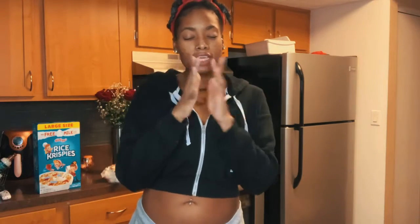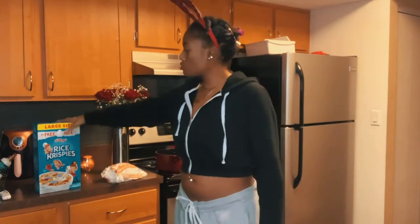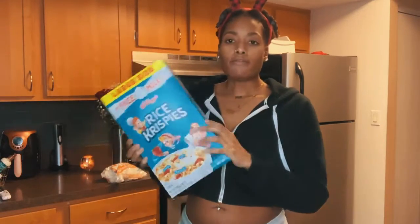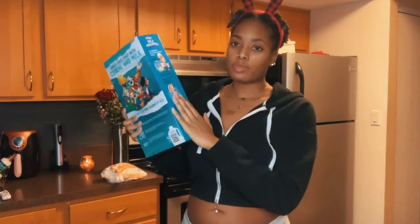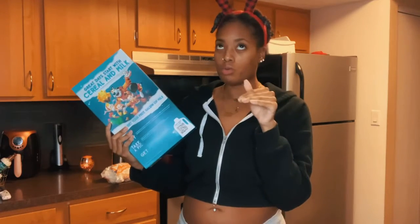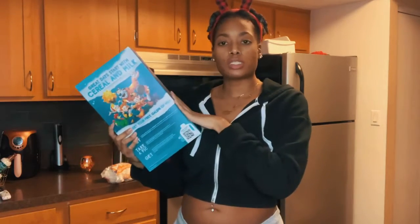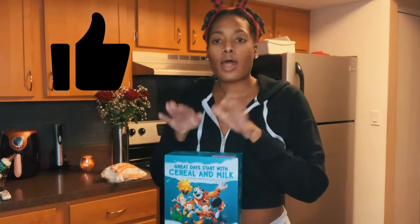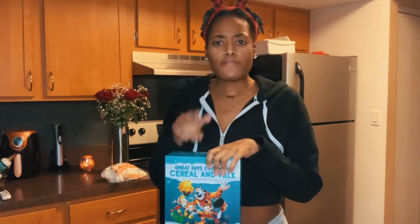We are back with another video! Today I wanted to do something a little bit more fun and festive — make some rice krispie treats. We have the large batch right here, and they literally have the recipe on the side. This used to be my go-to snack to make when I was a kid. It's simple, easy, only three ingredients. Don't forget to thumbs up this video, subscribe, and join the family!